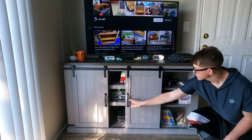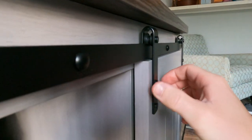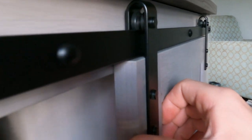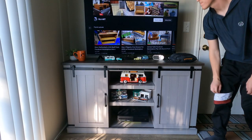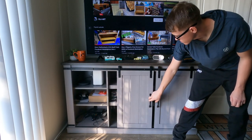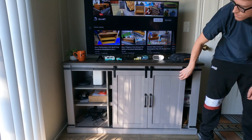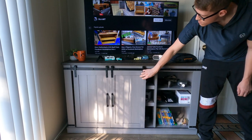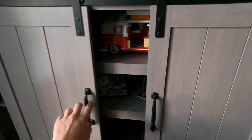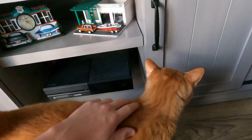The doors on this thing slide open and close very, very easily — almost little effort is needed to move them back and forth. They're on a metal track with metal wheels. The doors themselves are made of a skinnier, thinner wood; they do sound kind of fragile, so if I was moving this from one house to another I'd be careful and make sure those doors stay away from anything that could damage them.